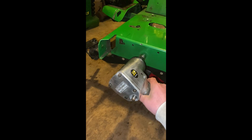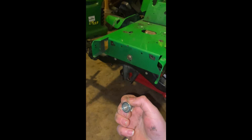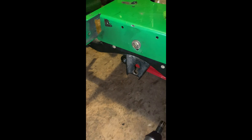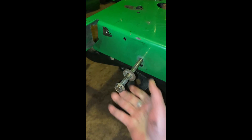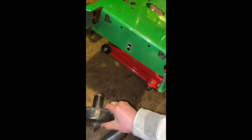First, you want to take your air wrench and unscrew this. Then second, you want to undo this — take out this bolt. Get it out and then push it through and take it out. This is going to come down here, and then this should come out. Boom — then take the front axle.